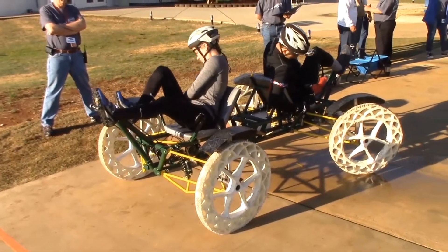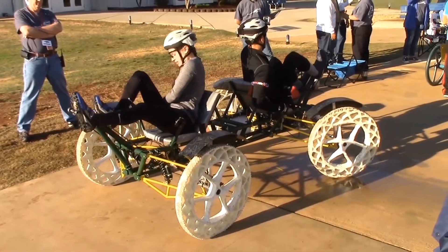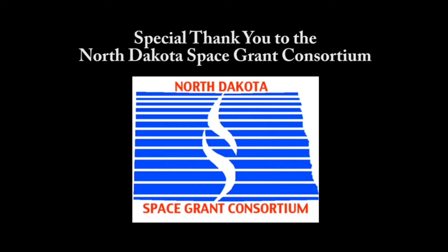This trip was a great experience where we all got to grow as engineers. We would like to thank the North Dakota Space Grant Consortium for funding this project.